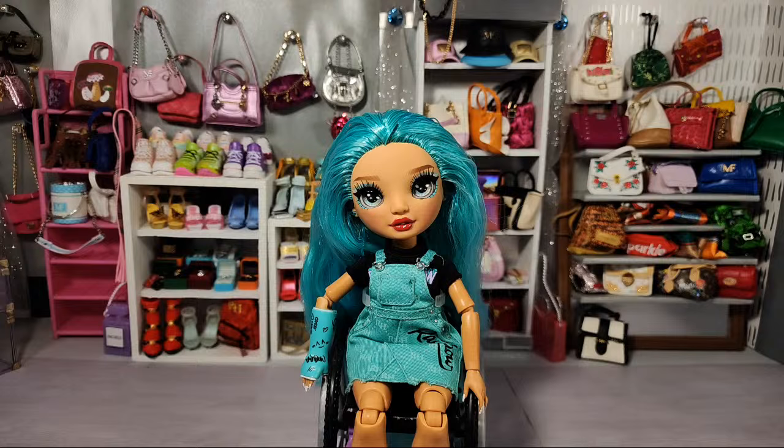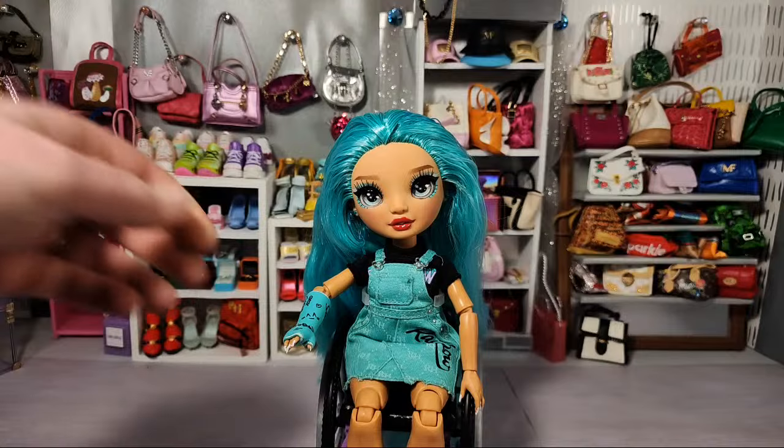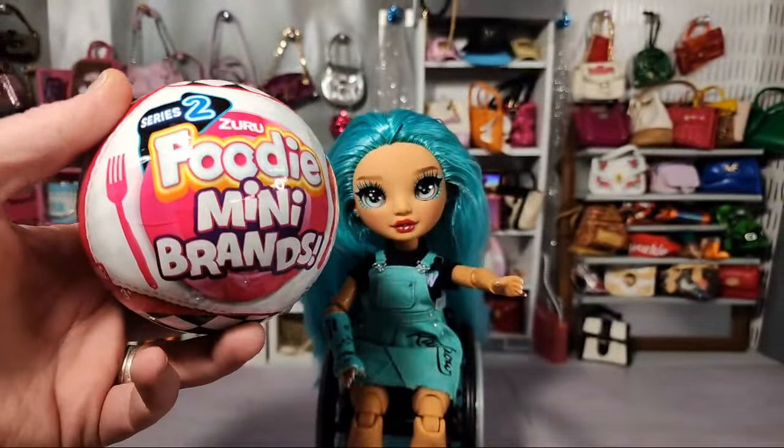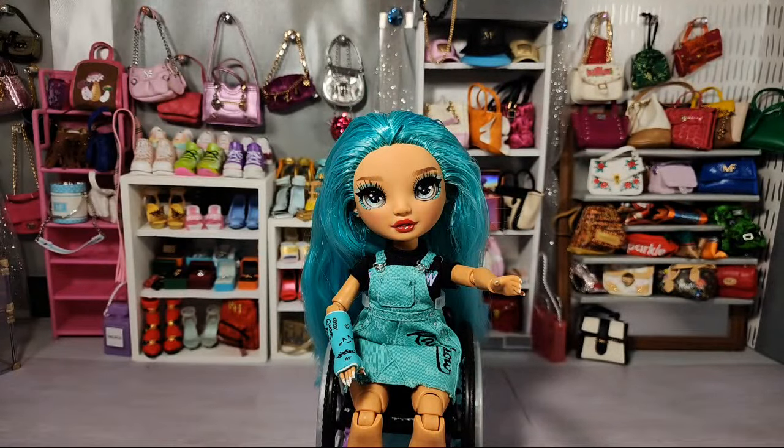We've got a bunch of stuff to open. I had a big day at Target today. I got a call from a friend of mine who said they've restocked everything, you've got to get over here — and she was not kidding. They had a ton of stuff that I do not have already, and I'm really excited to show you some of that stuff.